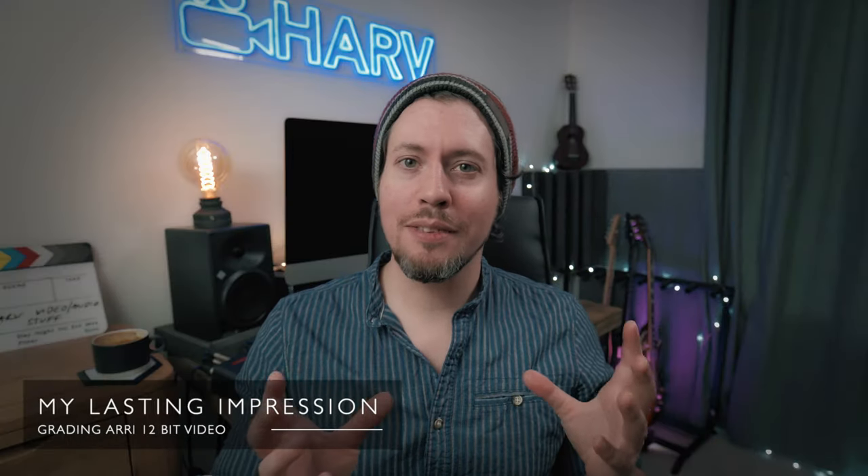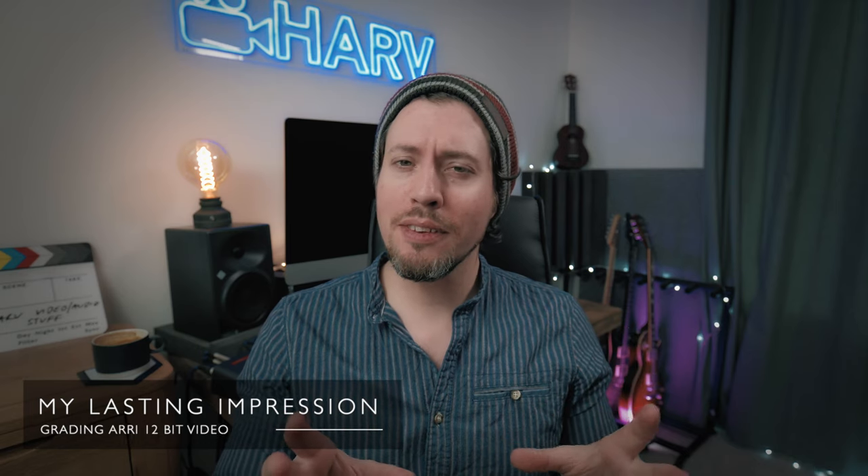Whilst I was so impressed with the quality of the footage, it wasn't quite the experience I was expecting. I think I was expecting to be able to manipulate the contrast curve more aggressively, but I've got to keep in mind that this is not raw footage — this is ARRI Amira ProRes. The difference being that with this 4:4:4 footage we're getting massive color information and better dynamic range latitude than I'm used to with my 8-bit footage, but not the amazing flexibility you get with raw.